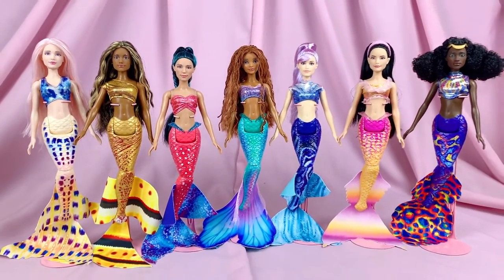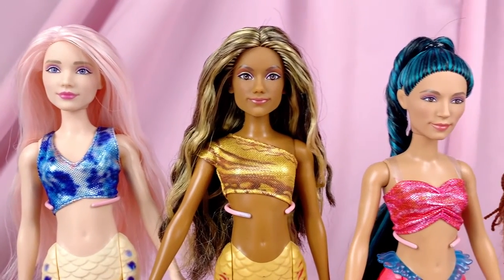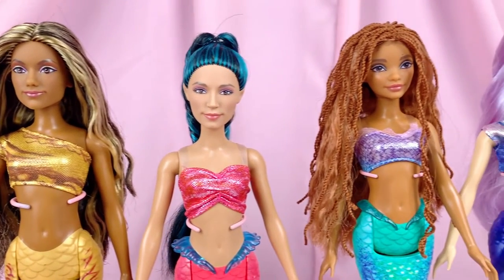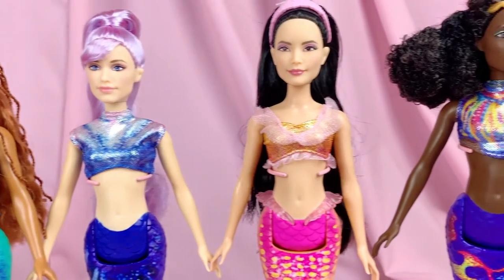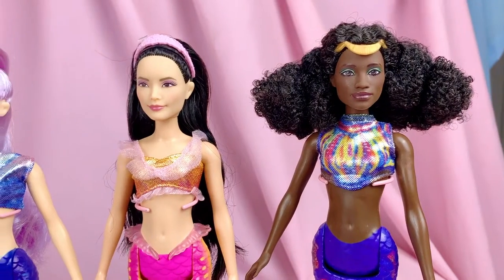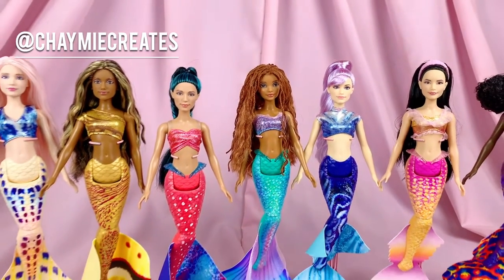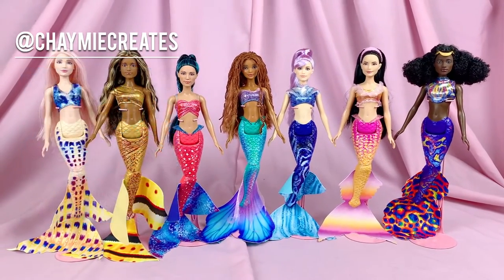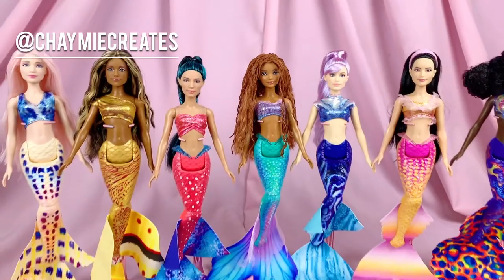So, do I recommend this set? Definitely, if you're a big fan of The Little Mermaid, love the sisters, or love collecting celebrity doll sculpts — this set is the one to go for. If a hundred dollars is a little steep, maybe wait for a sale. I can see a lot of people getting this set for the Simone Ashley sculpt to do Bridgerton customs. That's it for my review of the Ultimate Ariel and Sisters 7-pack from The Little Mermaid by Mattel. Let me know your thoughts in the comments — which is your favorite sister and why? You can also check me out on Instagram at ShamiCreates for toy photography. Thanks so much for watching and I'll see you all soon in my next video!